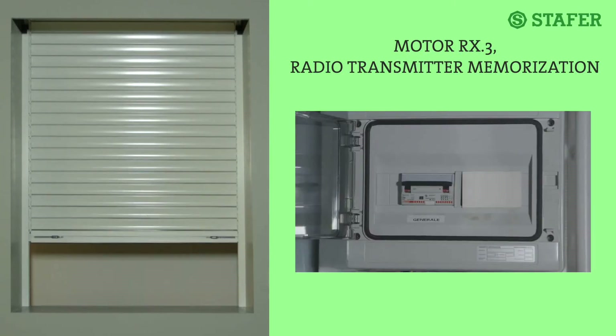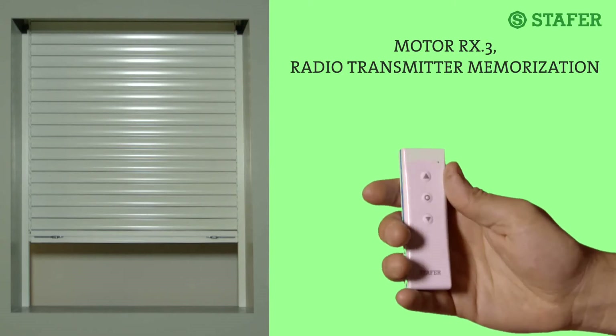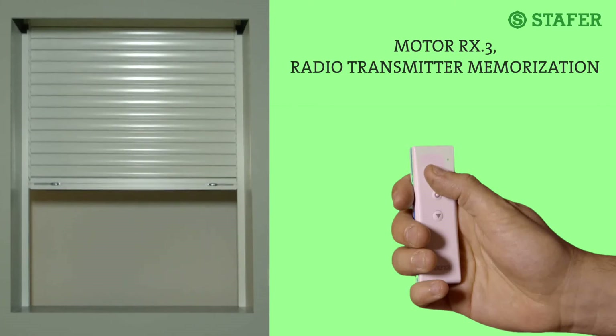Pay attention: until a radio transmitter has been stored in the memory of the motor, each and every time it is disconnected and reconnected to the power supply, it will make the four memorization movements, waiting for a radio signal. Once you have stored a radio transmitter in the memory of the motor, you can disconnect and reconnect the power easily, because the motor will no longer perform any memorization procedure, and the radio transmitter will remain memorized forever without any problem.